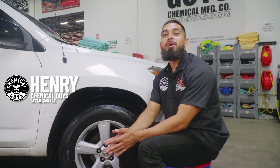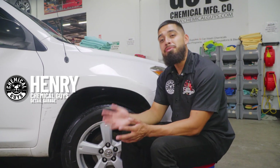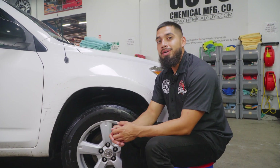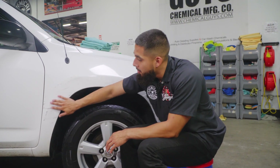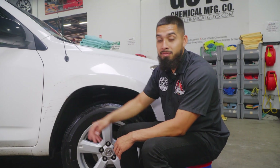Hey, what's up guys, welcome back to another episode of Chemical Guys Detail Garage. Today we have a brand new old RAV4 in the shop. As you guys can see it is white, it has imperfections because it is brand new to the owner. We're going to be touching up certain areas around the whole car because it is not perfect. First and foremost, it has a side swipe — I believe it came from a wall — but we'll do our best to remove everything. Obviously the deeper scratches unfortunately are not going to come out.